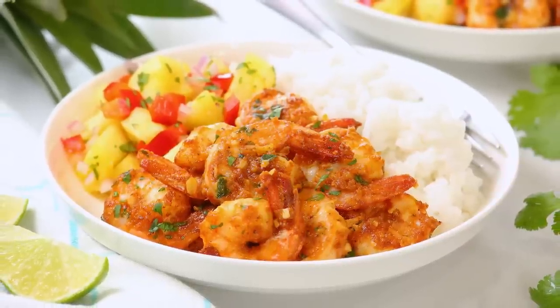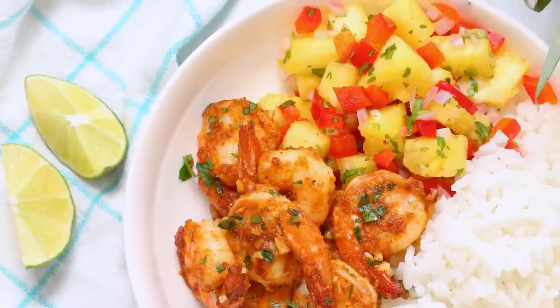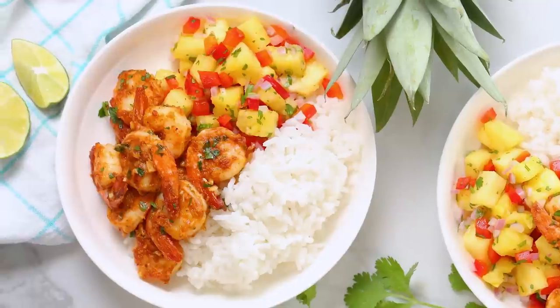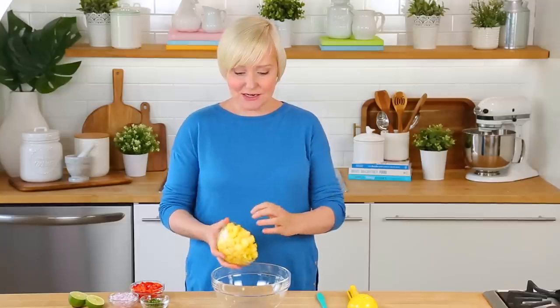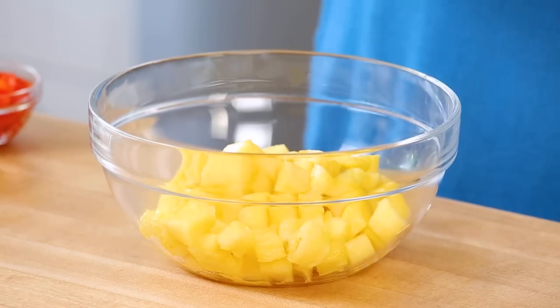This Hawaiian-style garlic shrimp is absolutely incredible all on its own, but if you wanted to take it right over the top — which of course I always do — I highly recommend serving it up with my homemade pineapple salsa, which could not be easier to prepare. So it all starts with some pineapple. I've given it a quick dice and I'm going to get that into my bowl.